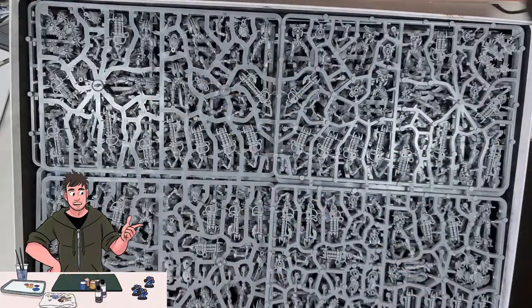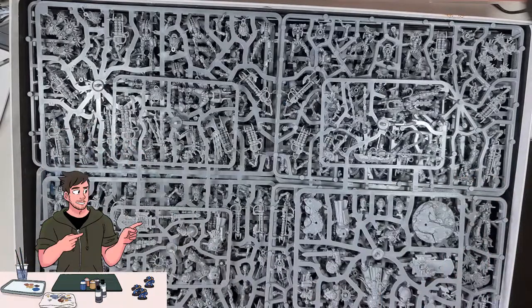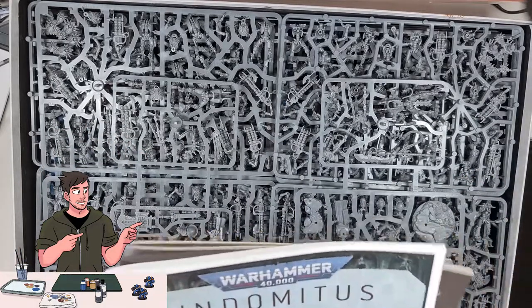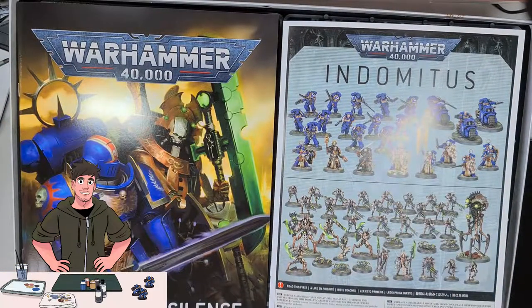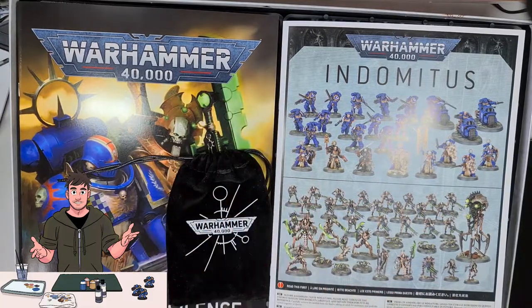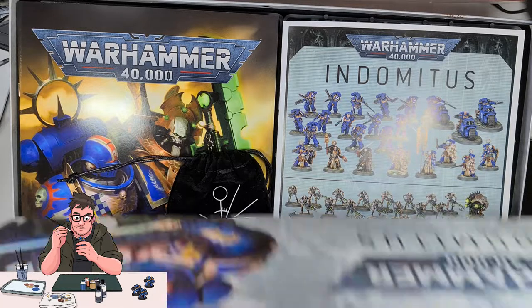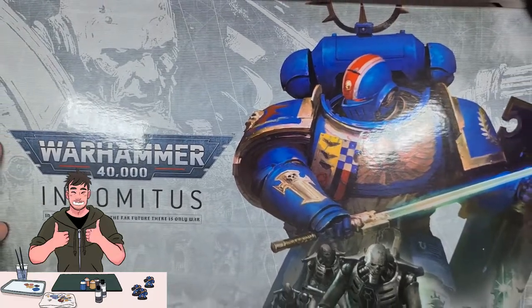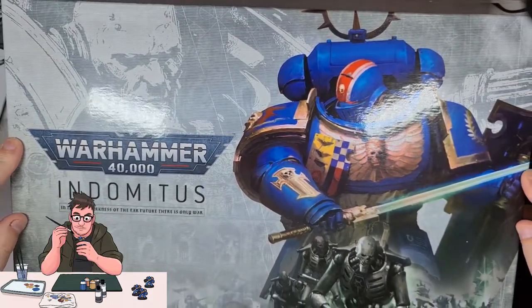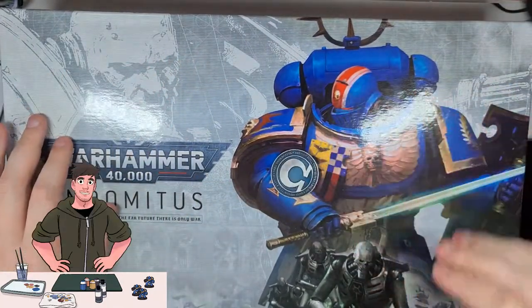That being: building, then painting up to a battle-ready state, and then finally adding some details in the last video. The plan for this box is to have every single unit be from either a different chapter for the Space Marines or a different dynasty for the Necrons. That way I can show you guys how to paint multiple different types of armies at the same time. If you do have any special requests of what you'd like to see painted, let me know down in the comments. Until next time, happy painting.